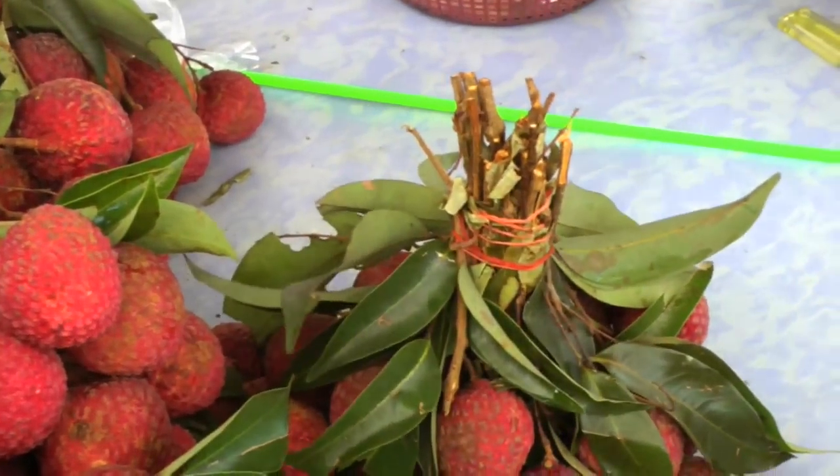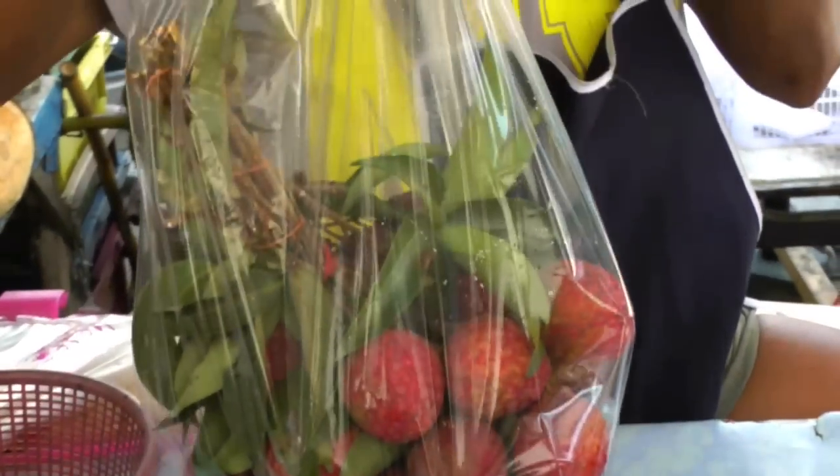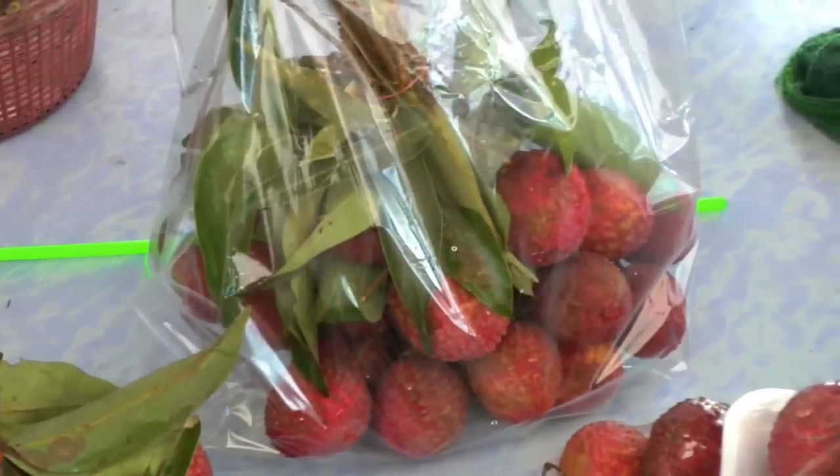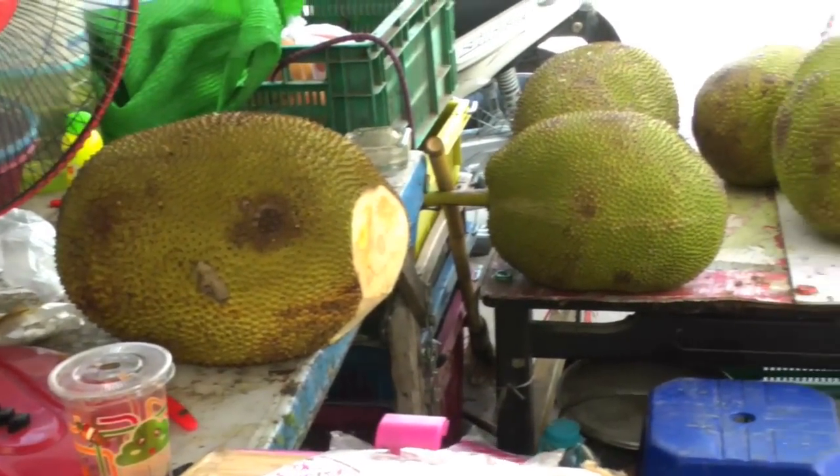She can make an even kilo. These are the biggest lychees I've seen in a long time. And you still have your jackfruit, I see back here — big!